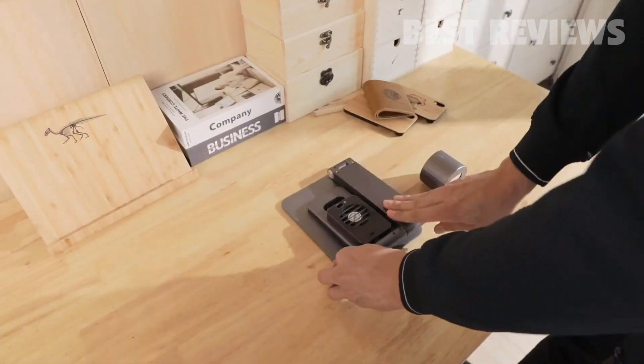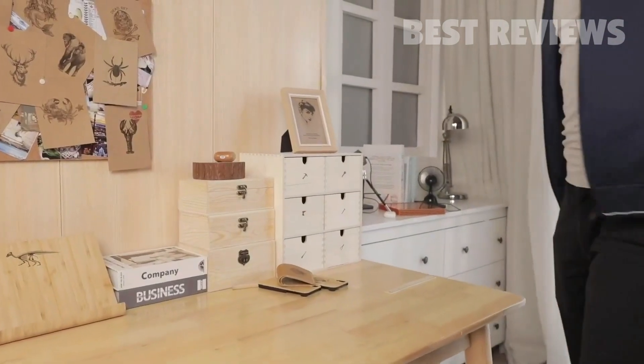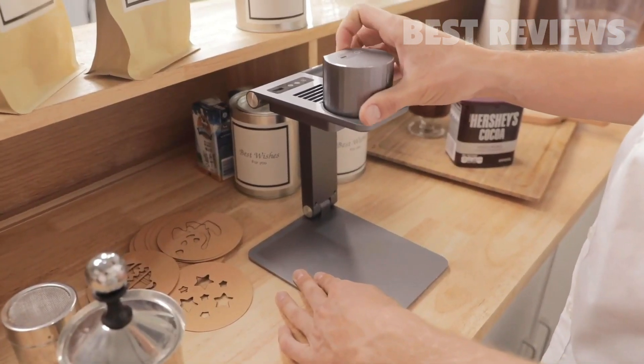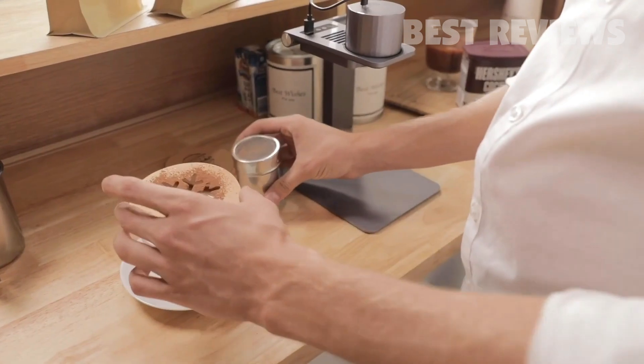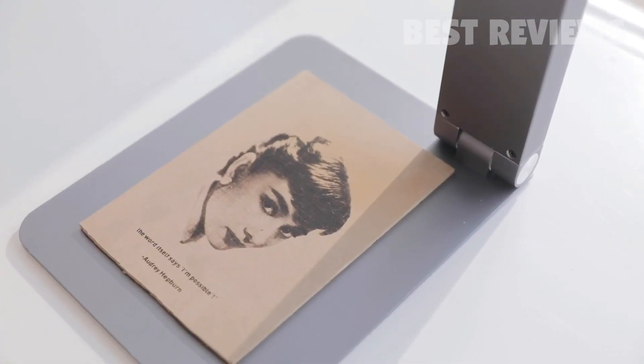Laserpecker is compact and portable. It can be lifted, folded, and stored fast. You can take it anywhere. It's easy to get Laserpecker ready to work. Laser engraving is as simple as having a cup of coffee. Realize all your imaginations with Laserpecker.